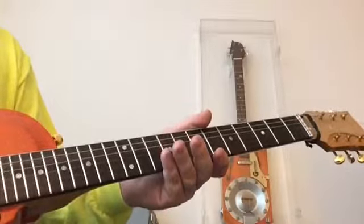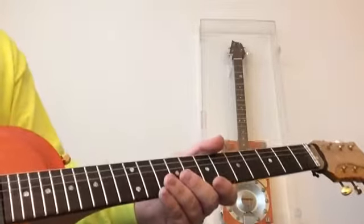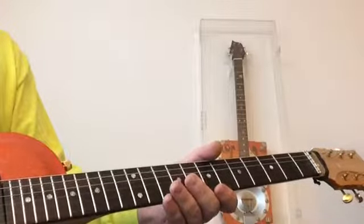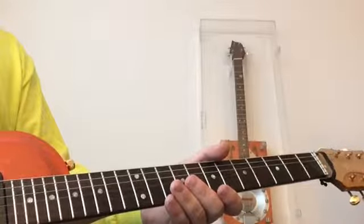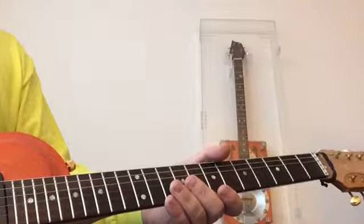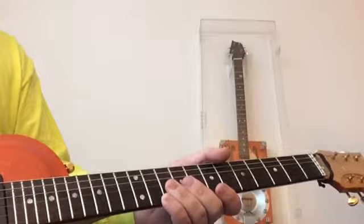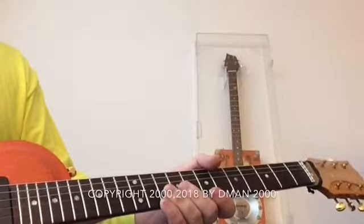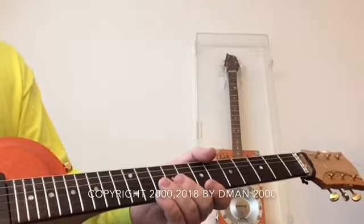Next time we're going to talk about the Dorian mode. We've covered it in terms of our groups of four, but there is another useful way to play it, utilizing the position four and position five boxes with slight modification, that will potentially be useful in playing Dorian mode along with groups of four — and we're going to take a closer look at that. So that's it for today. Feel free to leave comments and we'll see you next time. Peace out.